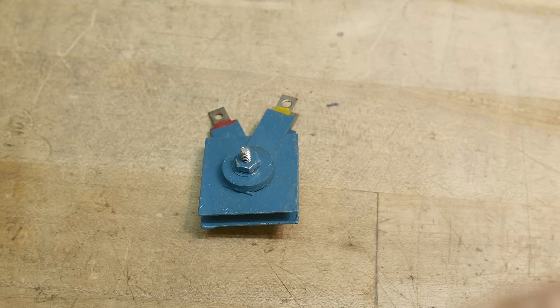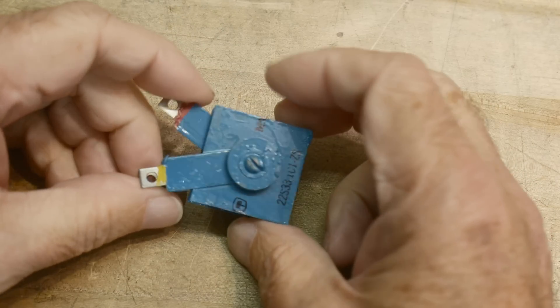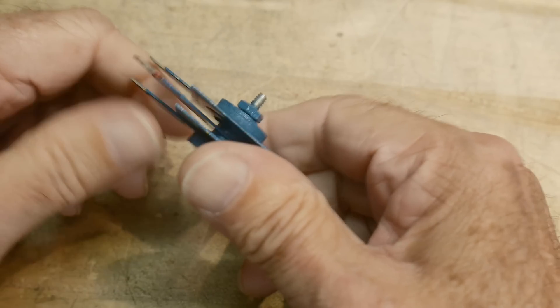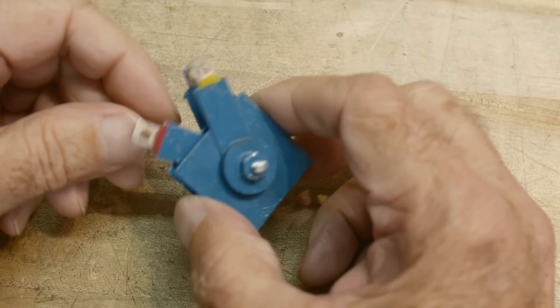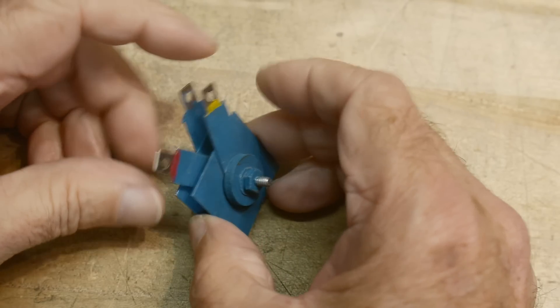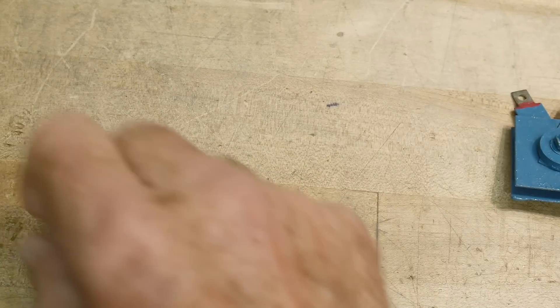I've done a few videos on selenium rectifiers, and I'll put a link down below. You called them rectifiers because they were in the power supply and you were rectifying using a diode function. But were there selenium diodes? Were there actual things called selenium diodes?